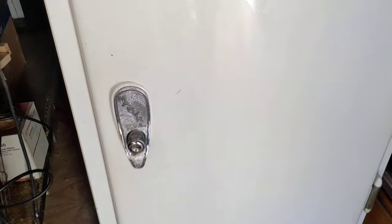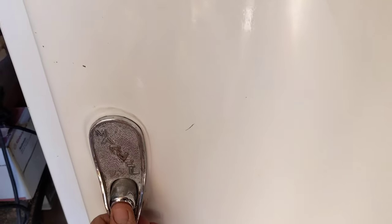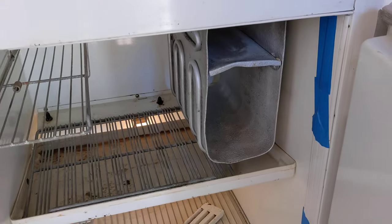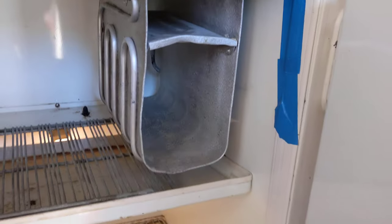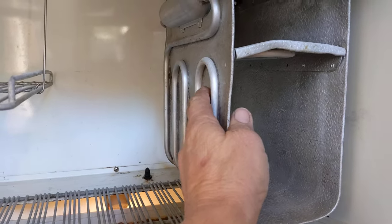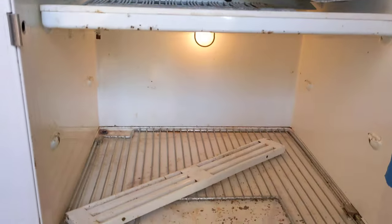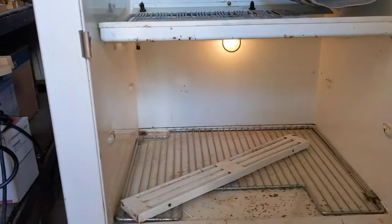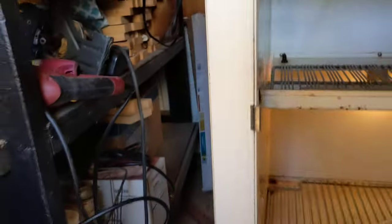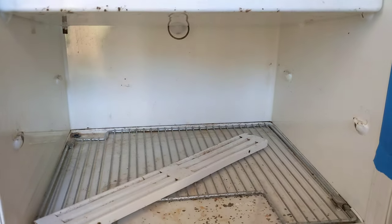As you can see — and maybe you can hear it — it's running. I just hooked it up, it didn't blow up or catch fire. It's gurgling through here. This is cold. Yeah, I know it's stained and rusty, but it works.